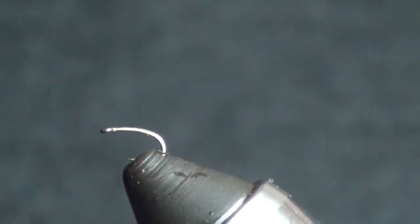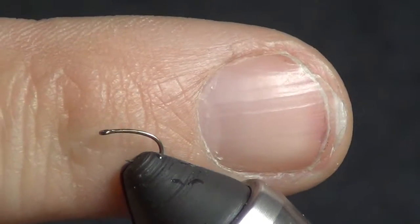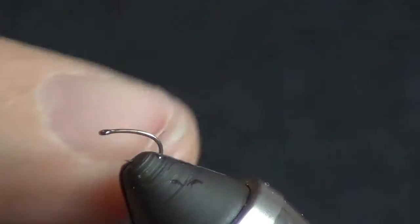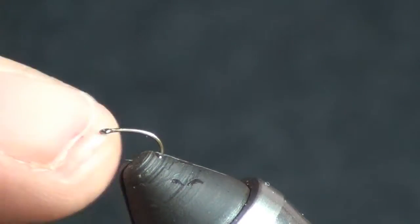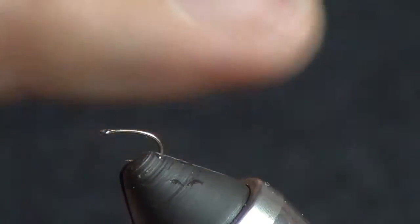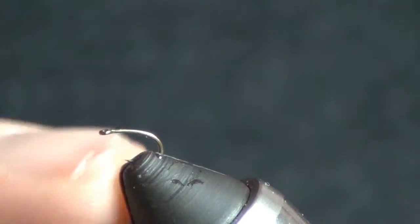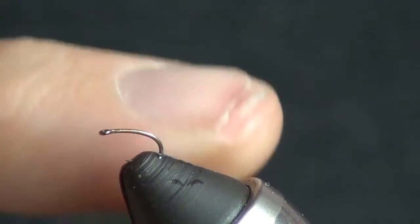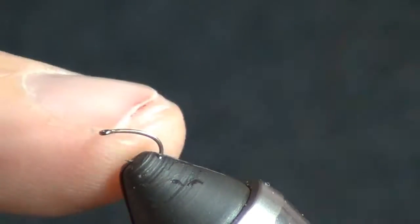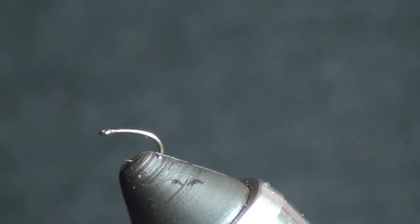There we go, got a little size 20 in there. Put my finger up there so you can see how absolutely minuscule that hook is. Again, that's why you want that extra wide gap. With a standard gap, if it doesn't catch right in the corner of their mouth, right in the bottom jaw, you typically don't have enough room for the hook point to get in their mouth. That's just my feelings on it, the way I fish it.